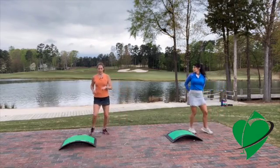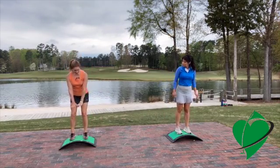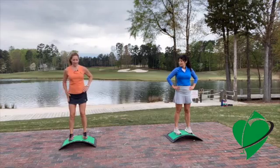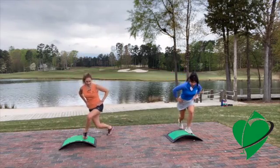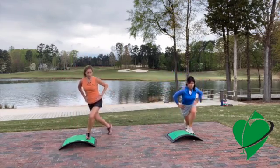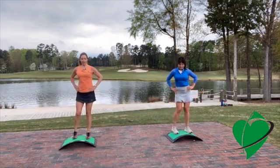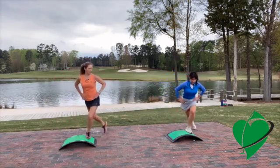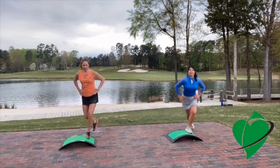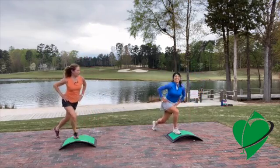One more lower body exercise: stand on the slope and feel how the curvature affects your positioning. Put your hands on your hips and do a curtsy lunge — take the opposite leg behind you, step up, and come across. This is more challenging than on a flat surface because you have to step up more. We're incorporating a lower body twist while the upper body stays steady, which is great for practicing separation exercises for golf.